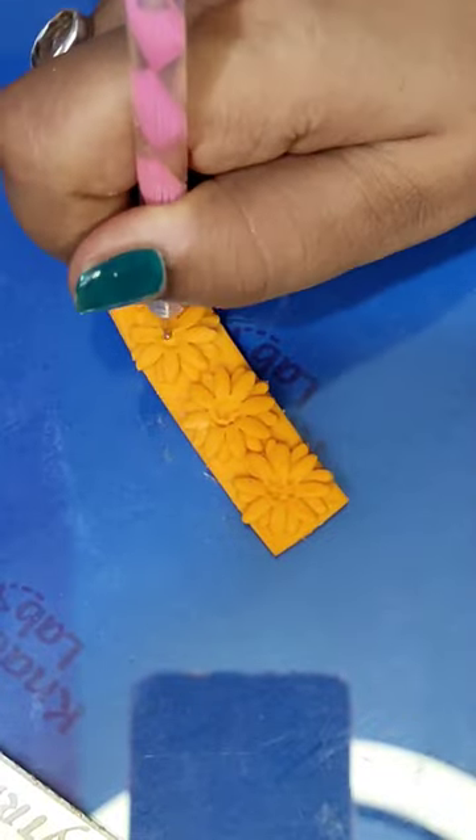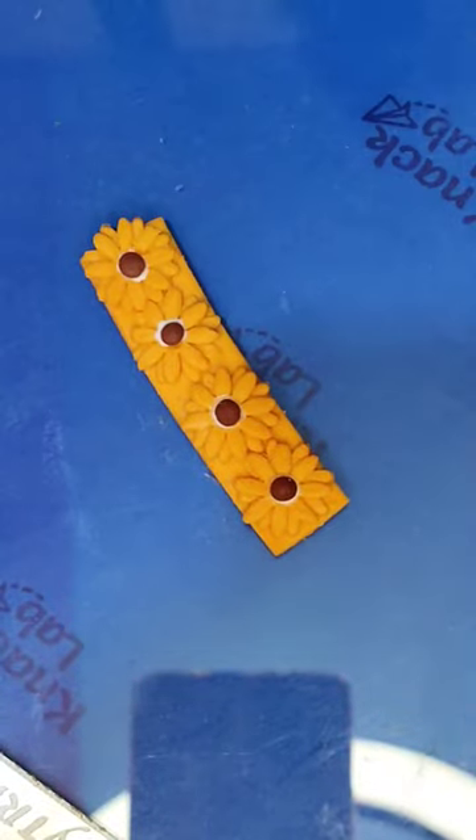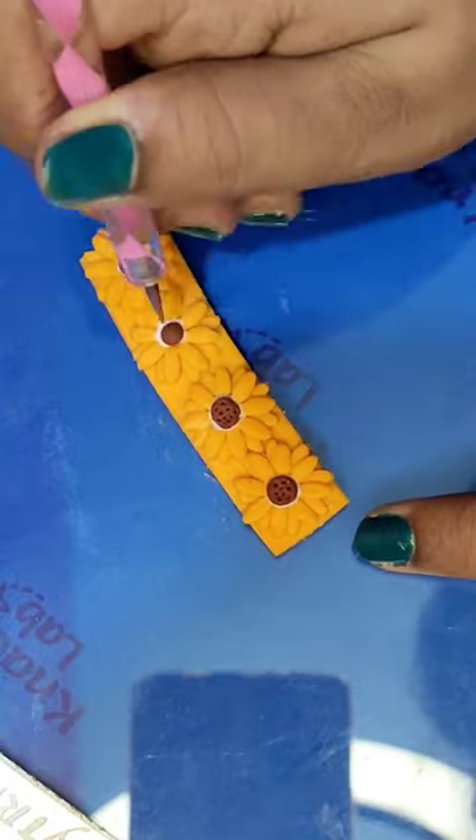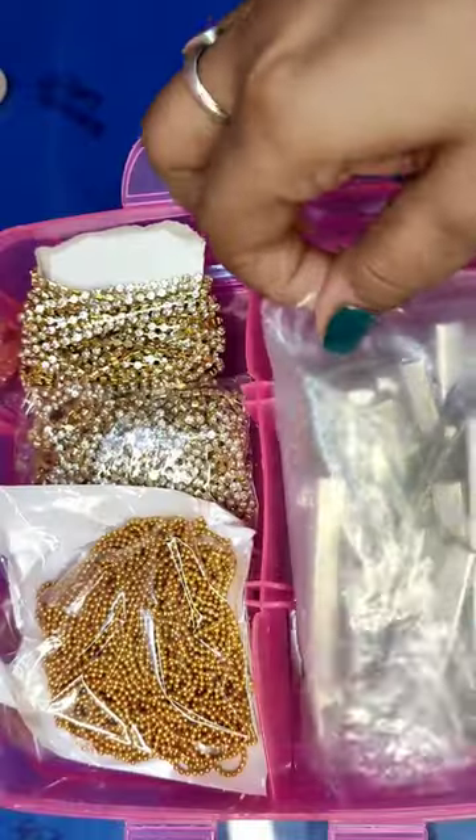For that I have pressed the clay and using glue I'm sticking the brown clay. Now let's make small little holes to complete the sunflower. You're completed with your sunflower clip — just attach it with the base clip using a hot glue gun and you're ready to go!